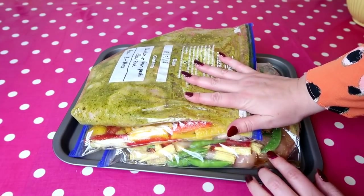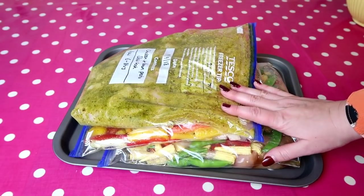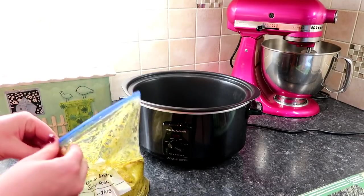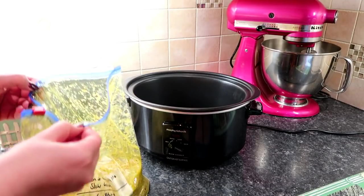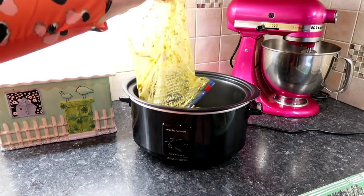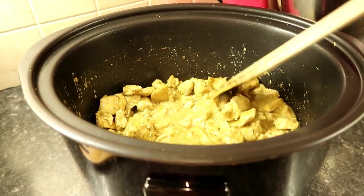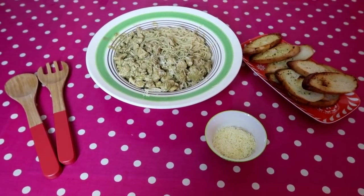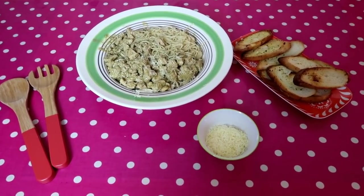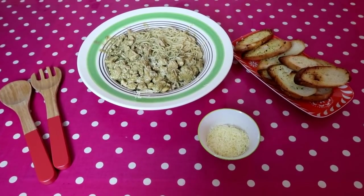There you go — three freezer meals done in about 30 minutes. You can multiply the recipes and have loads more meals ready. When the time comes, just pull your bag from the freezer and dump the contents into the slow cooker — hence the term 'dump bag.' It really is as easy as that. Follow the instructions, add a nice side, and you'll have a delicious meal. Thanks for watching — give it a thumbs up, comment below, and subscribe for more family meal idea videos.